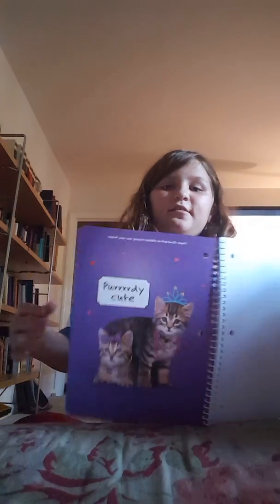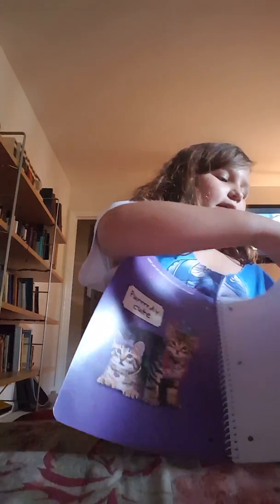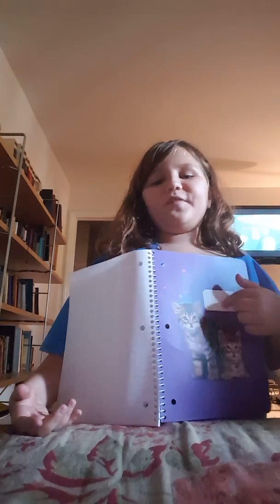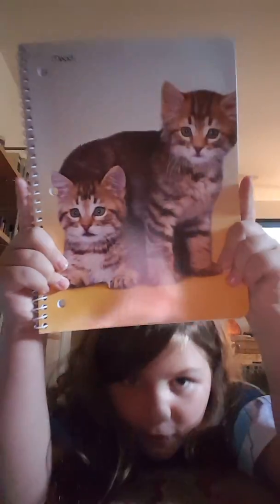Let me show you the inside — pretty cute. And right here you can write your own description. I'm going to say 'perfect cute.' This is the friend. Look at those cute little kittens.